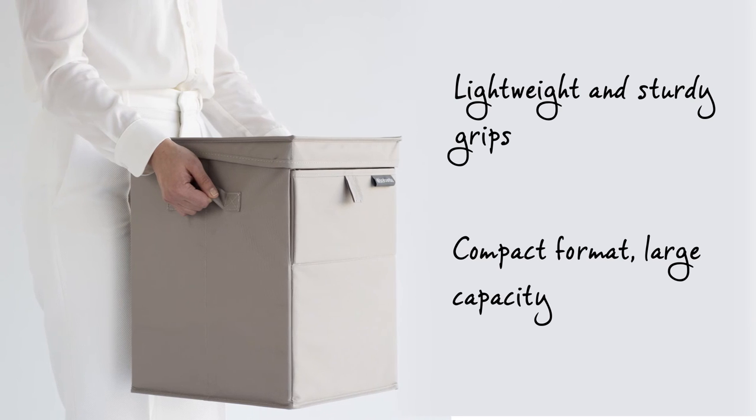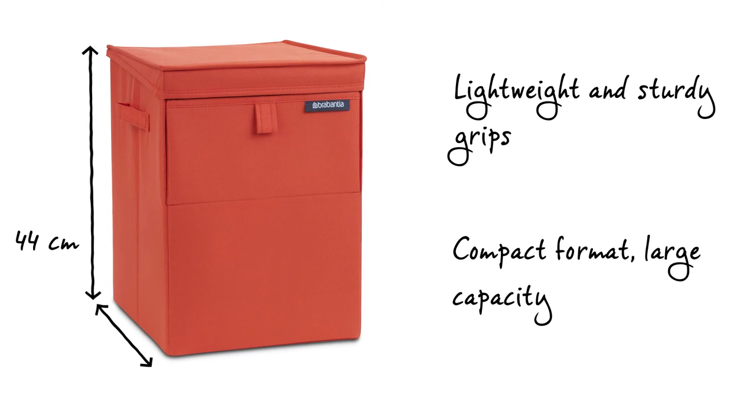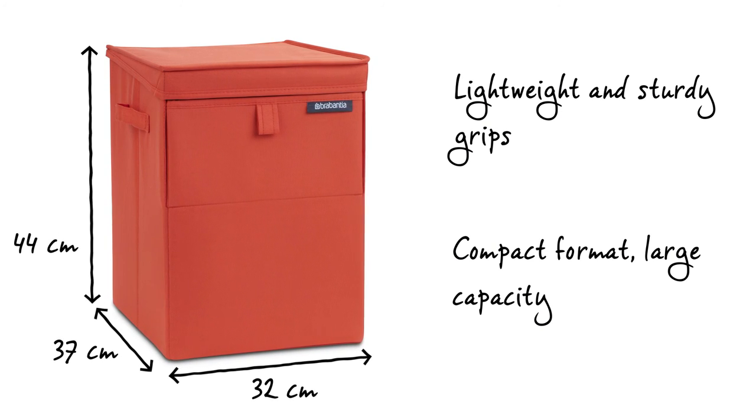The laundry box is light, has two sturdy handles, and is therefore very easy to move. It has an impressive capacity, despite its compact format.